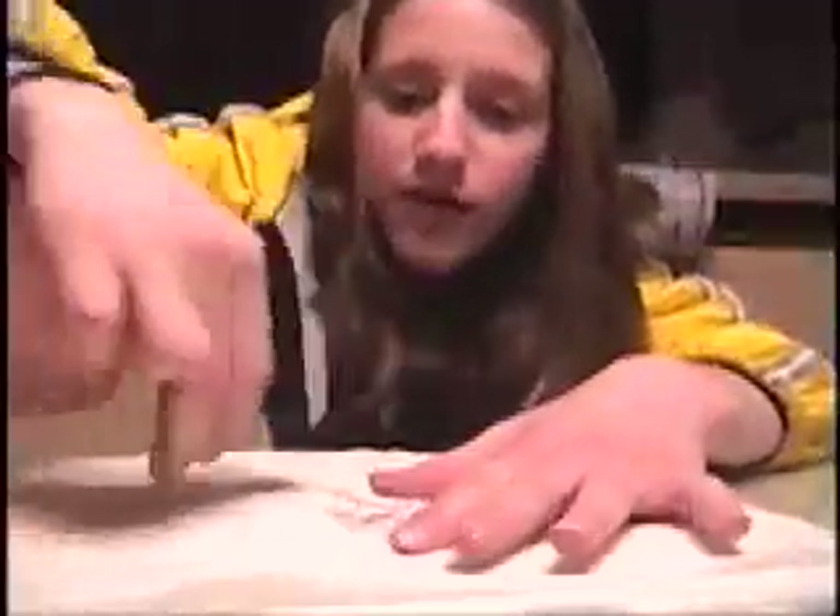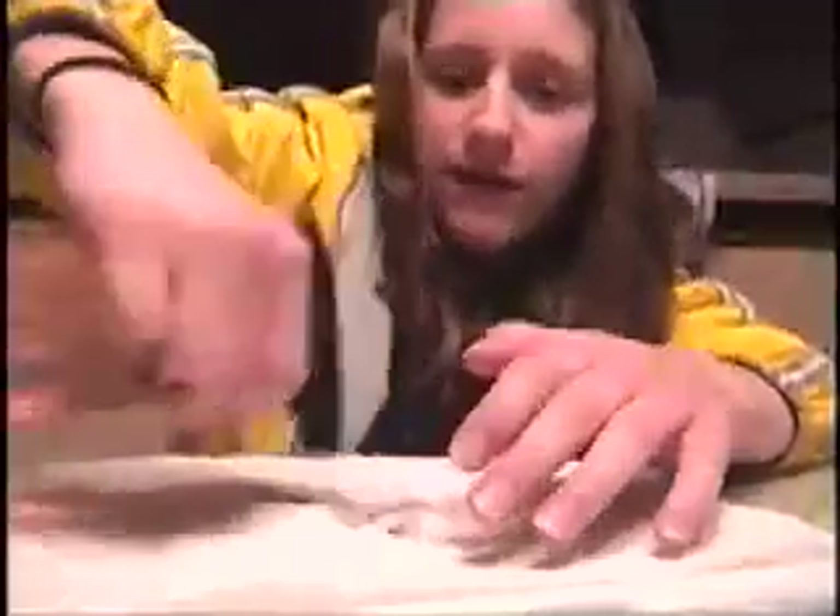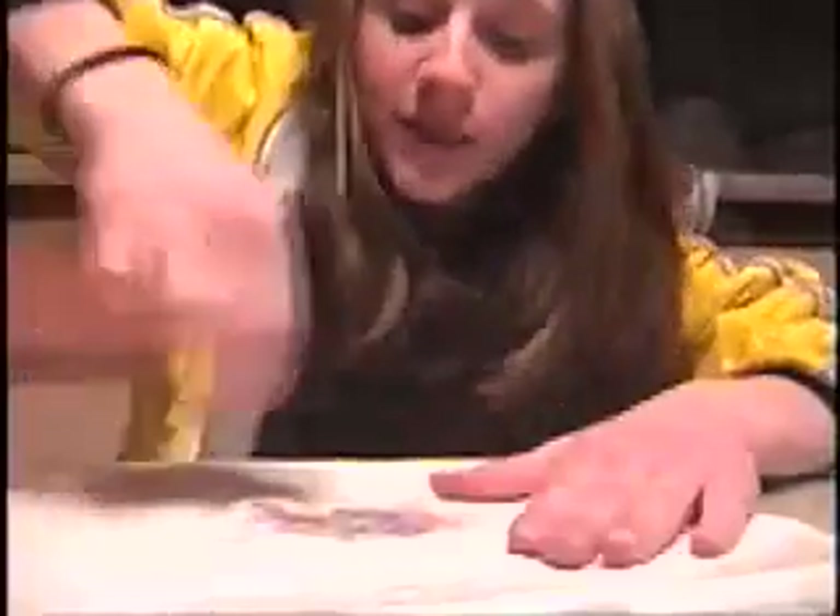Now this next step's a toughy, so watch carefully. Place the coffee filter on a paper towel, then place another paper towel right over it — but make sure you can see through it. Take your spray bottle and spray a little water on there so the coffee filter gets nice and wet. You might see your color smear, but don't worry — it'll just make it look prettier in the end.